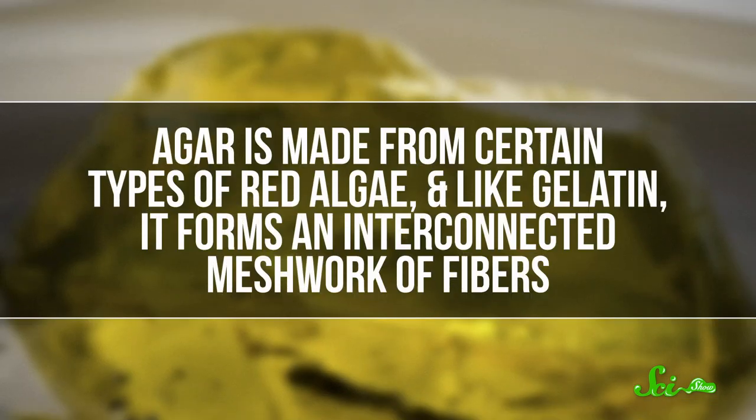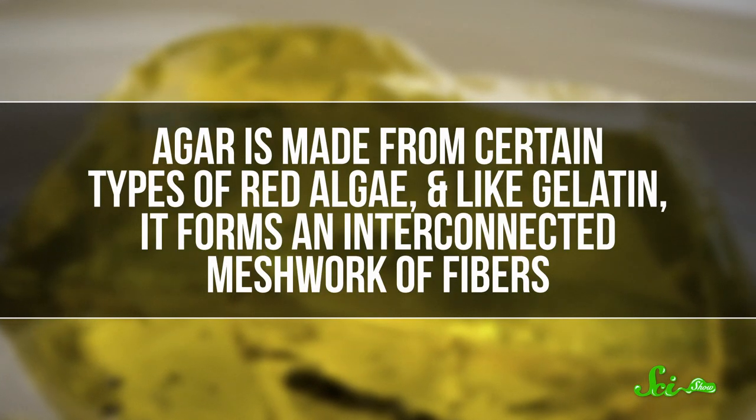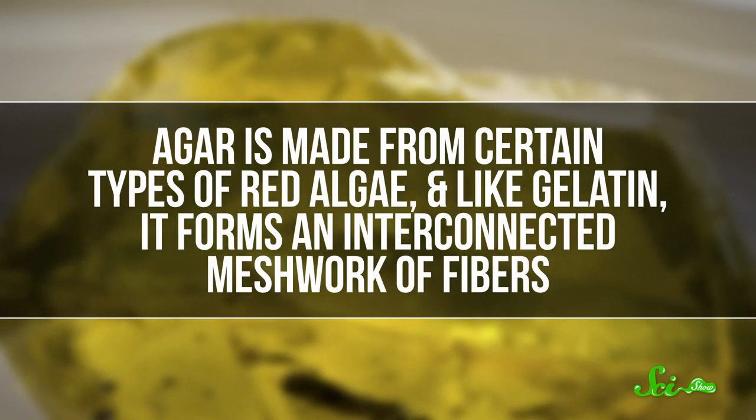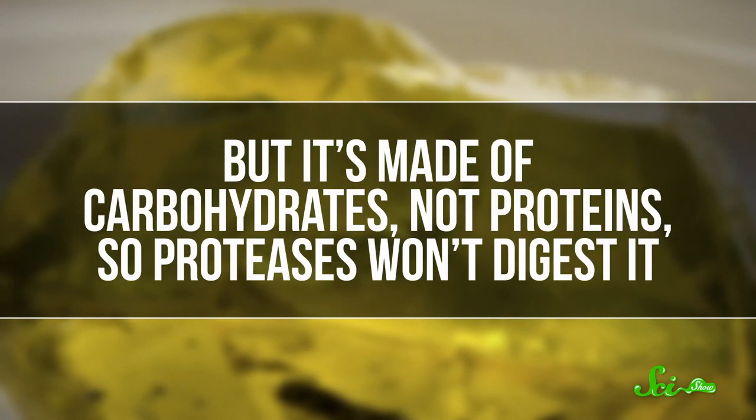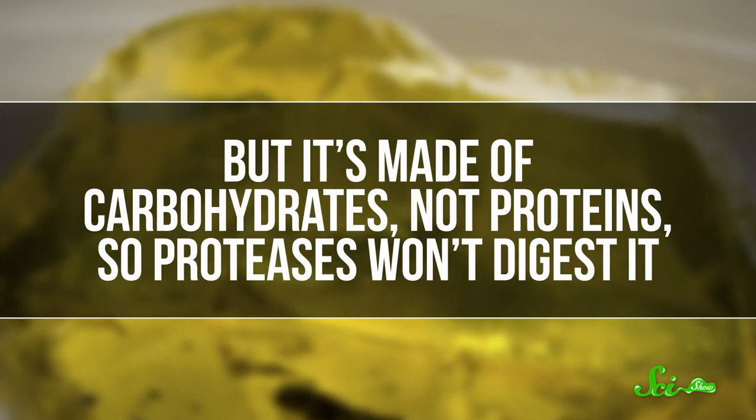Alternatively, you could make your dessert with agar instead of gelatin. Agar is made from certain types of red algae, and like gelatin, it forms an interconnected meshwork of fibers. But it's made of carbohydrates, not proteins, so proteases won't digest it.